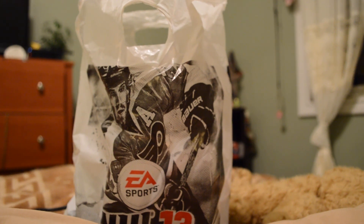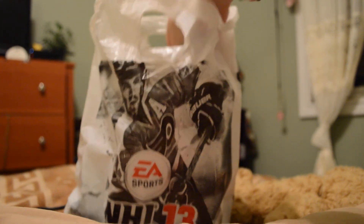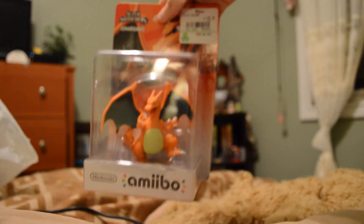What's up Pokemon fans? It's Pika Stacey here with an amiibo box opening. If you don't know already, I'm only collecting the Pokemon amiibos. Today I picked up my pre-order, which was Charizard.